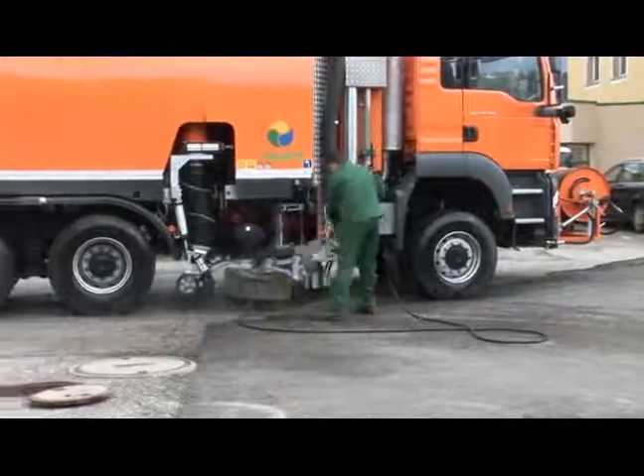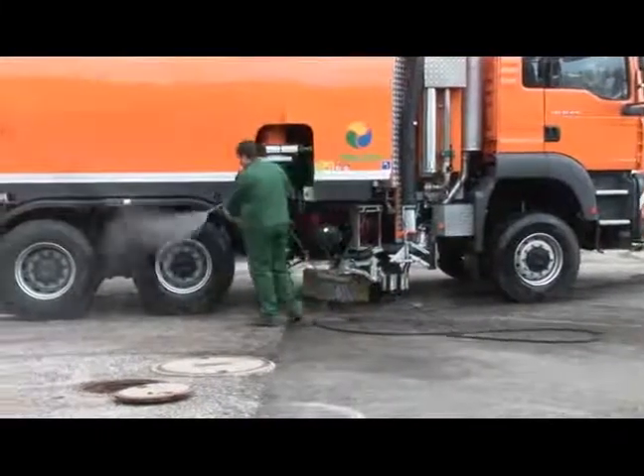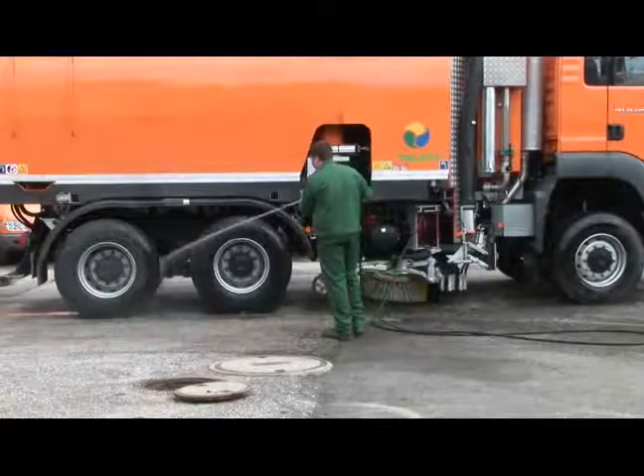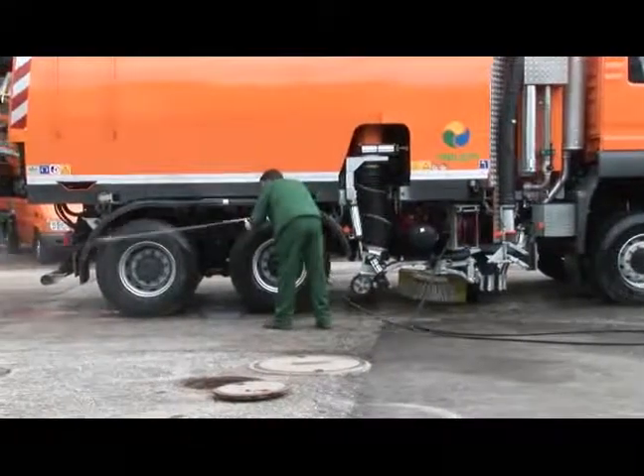The machines must be cleaned at the end of each working day, and Triletti machines are standardly fitted with the cleaning equipment needed to do so.